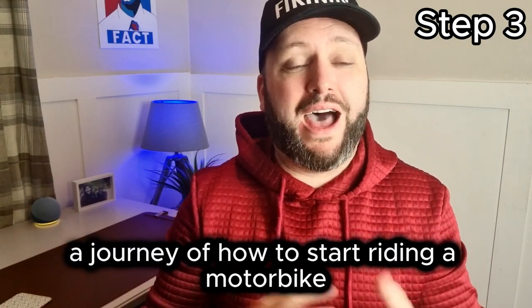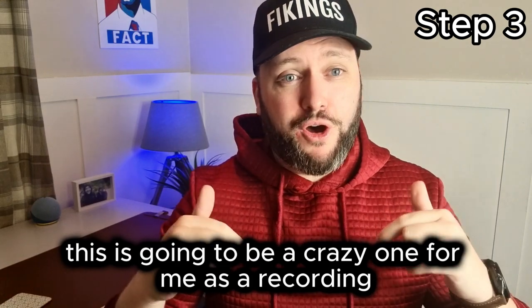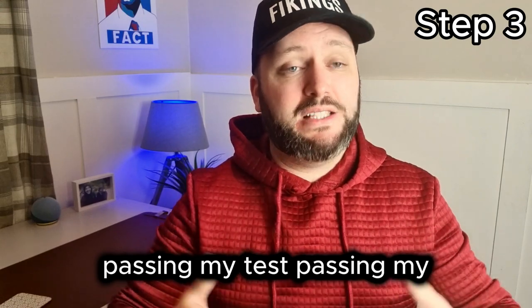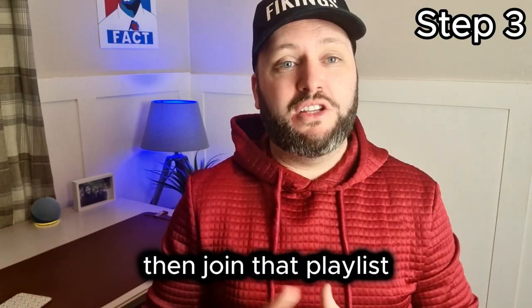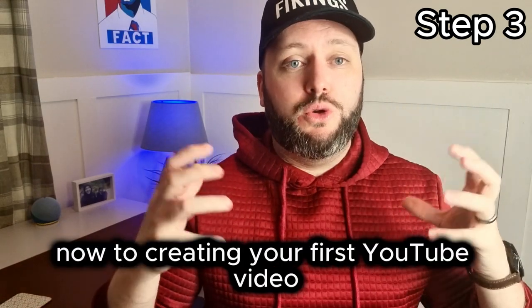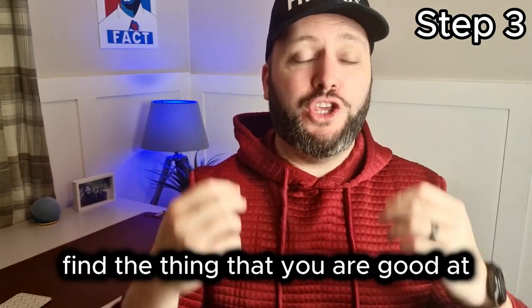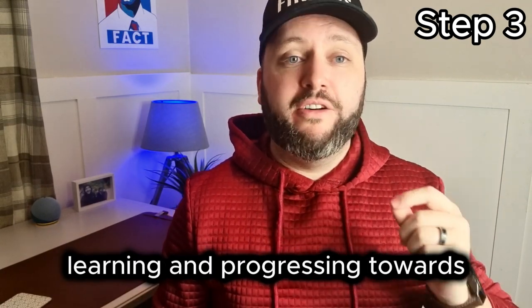For example, I am creating a journey of how to start riding a motorbike. I have never ridden a motorbike, and I am going to go through the journey — passing my test, getting my full license, and getting my first motorbike. Join that playlist if you want to follow along. But coming back to creating your first YouTube video: find the thing that you are good at, or the journey of something that you are learning. Identify that thing before you start recording.